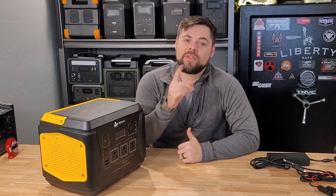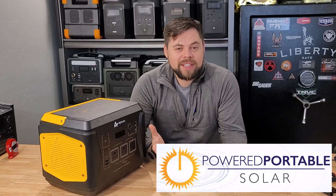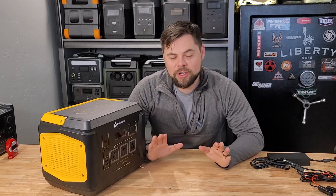Thank you so much for being here. If you want to become a supporter of the channel, go to patreon.com/minutemanprep. Also, like the video if you made it this far. If you want to see more content like this as well as other preparedness topics, hit the subscribe button. Thank you so much for being here — I'll see you guys in the next video.